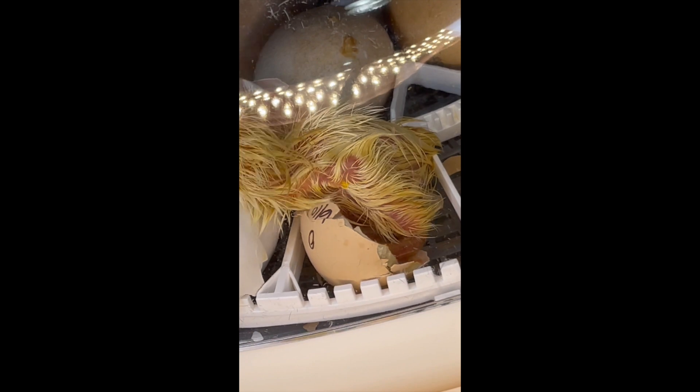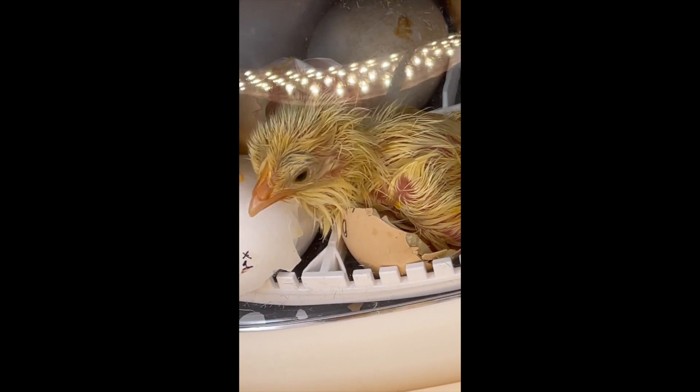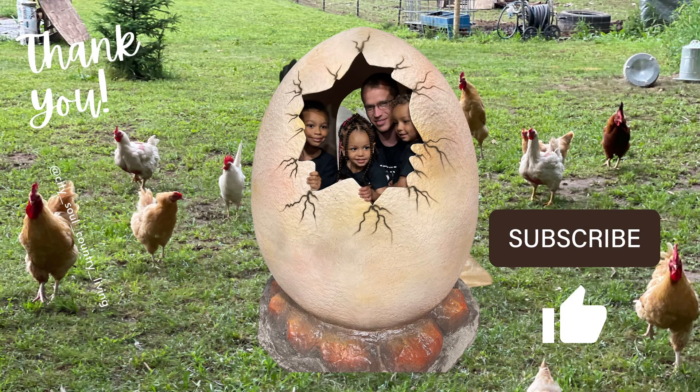Have fun and enjoy being new chicken owners — enjoy growing your flock! I hope you enjoyed this video; if you did, please give us a like and subscribe. If you want to see my review on the Nurture 360 and a full breakdown of the incubator we use, please like and subscribe and you'll be able to see when we post that video, which will be posted this week.